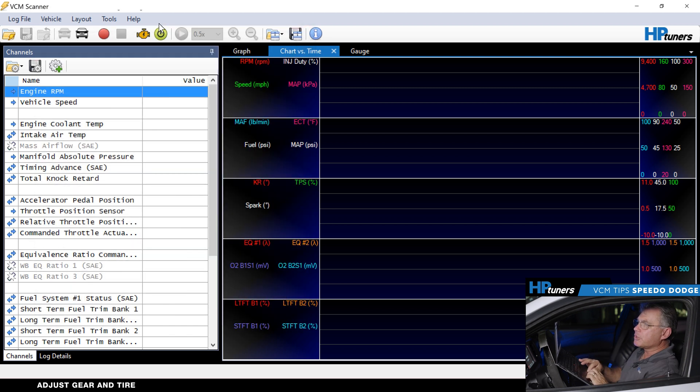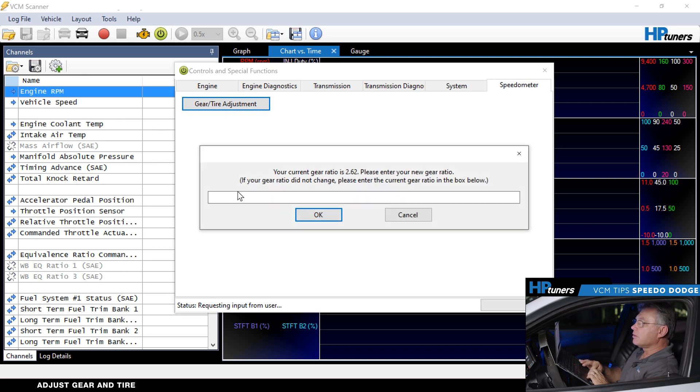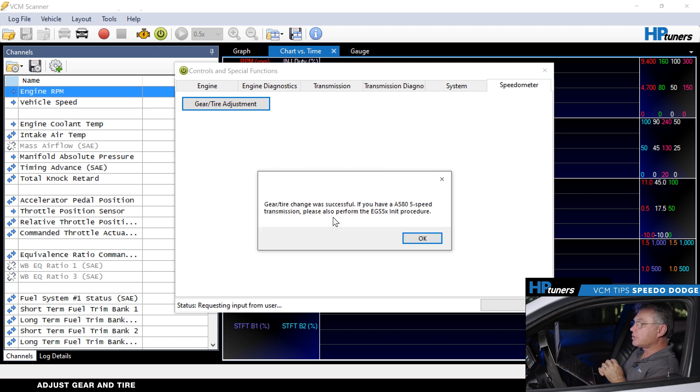Now let's go ahead and complete our functions. Speedometer calibration, gear and tire adjustment. We're going to enter 3.08 and a 28.1-inch tire. We hit okay. Successful. At that point it tells us to reinitialize the five-speed if we're using an A500 transmission. Otherwise, we're set to go. That simple.